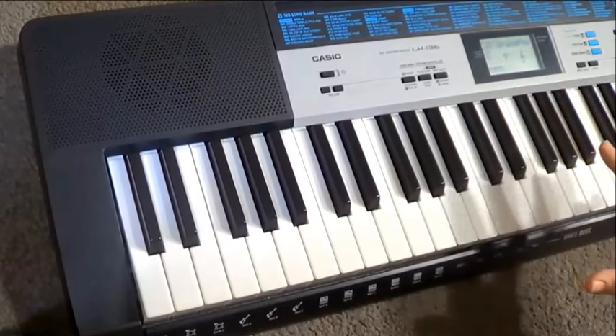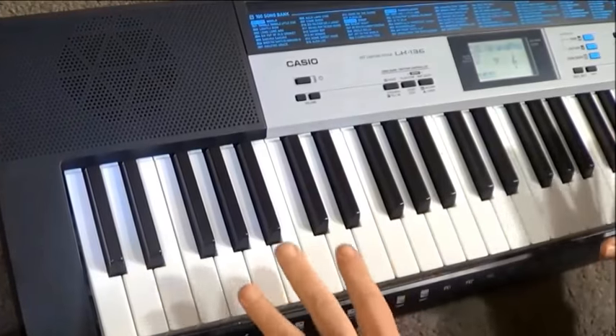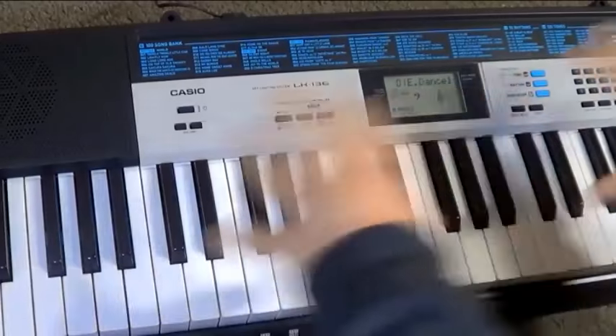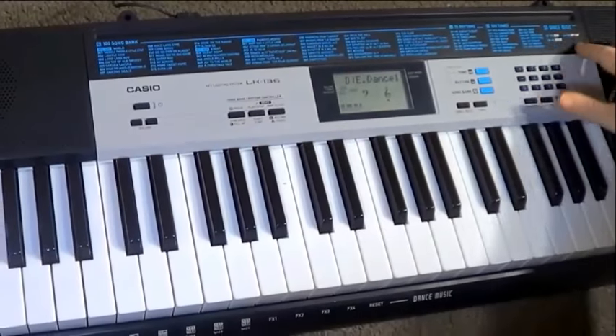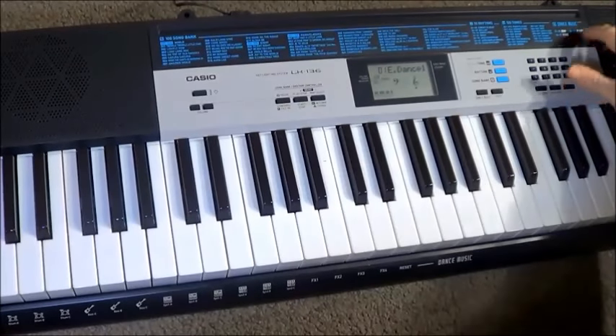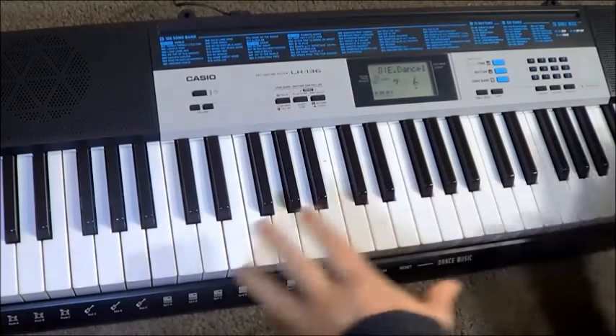So those are all the basic features out of the way. Let's move on to the dance music section because that is the most fun, the most exciting and the most interesting to use. We have to get all the keyboard in shot here because we're going to be going out to all the extremities. Alright, so we're in dance music mode. We have three categories of dance music: EDM — electronic dance music — house music, and hip-hop. And that gives us a total of 50 rhythm selections to choose from.